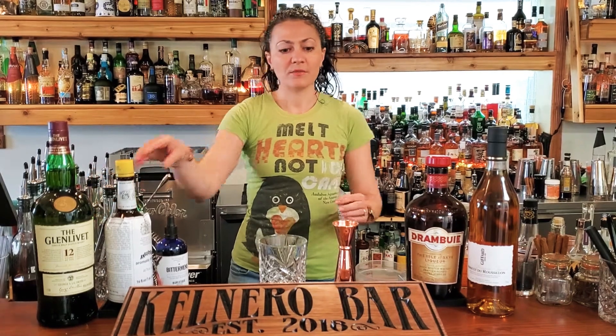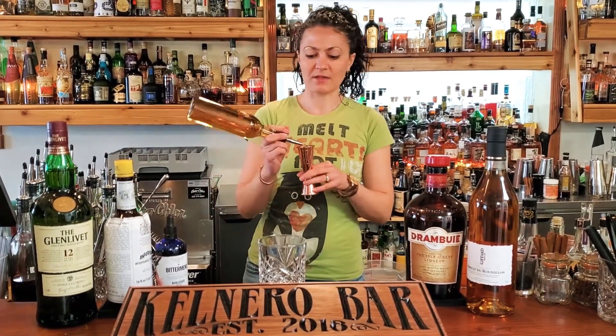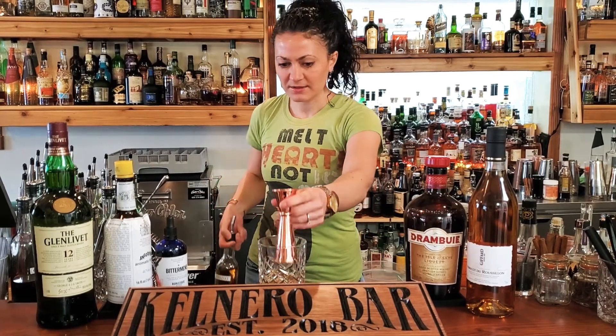We'll start off with our Glenlivet and we're going to use two full ounces of that. And just pour that right in the glass.